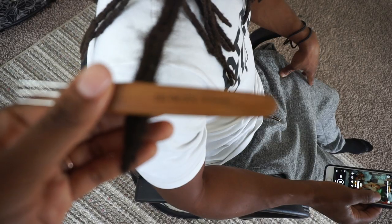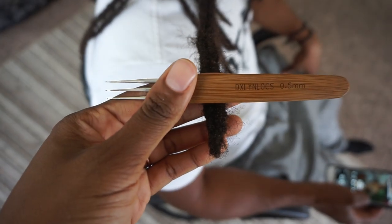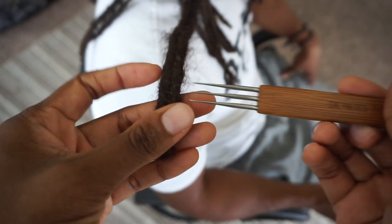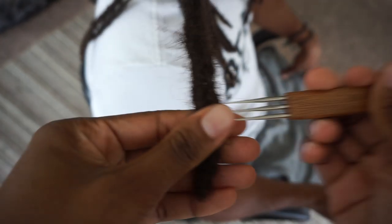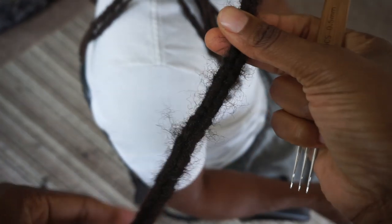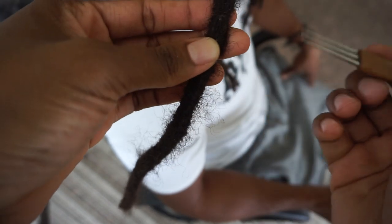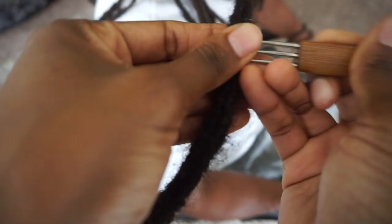So once again, I'm showing you guys what the needle looks like — the DXLYN Bamboo Needle, 0.5 millimeters. That is the size I'm using right now. But as I said before, I prefer the 0.75 when doing lock extensions. When doing natural hair, I use the 0.5 to be more gentle.